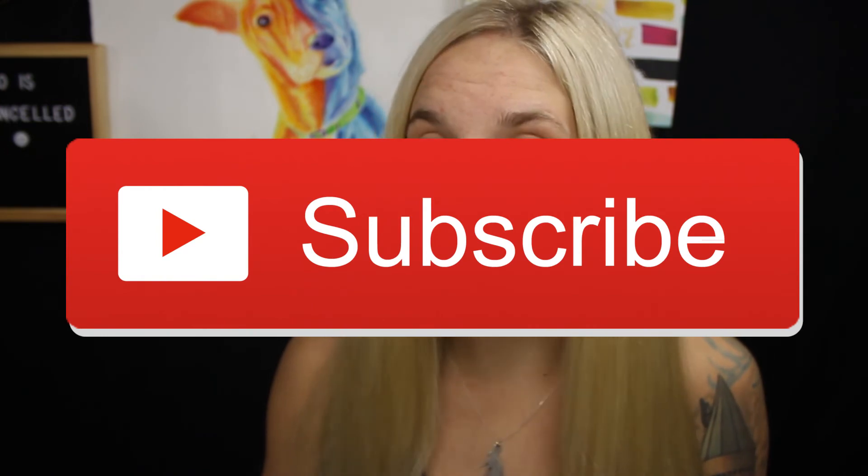Thank you guys so much for watching this video. If you enjoyed it and want to watch more, please give it a big thumbs up. Don't forget to hit the subscribe button down below for more content like this, turn on that little bell icon so you get notified when I post, and I will see you guys in the next video. Bye!